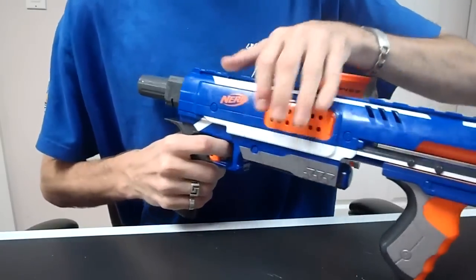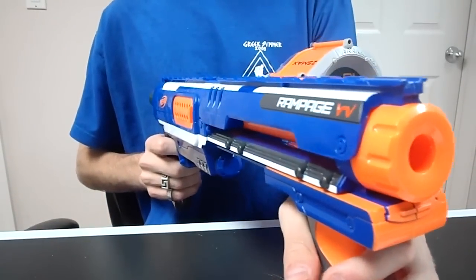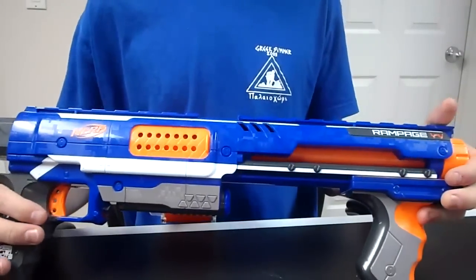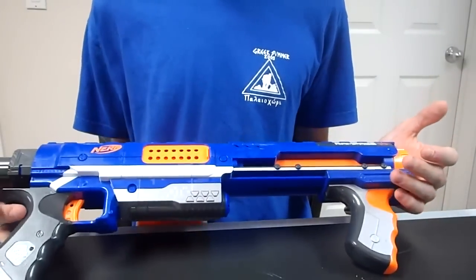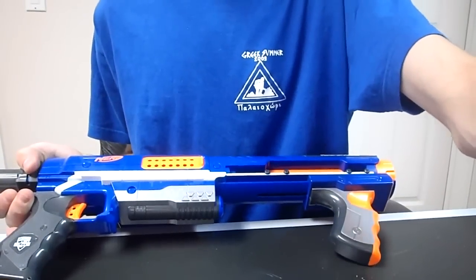Which is very strange. And there's one dart left. So that's pretty much it — that's how I modified my Nerf Elite Rampage and I think that's how you should too. Thanks for watching my mod guide. Bye.